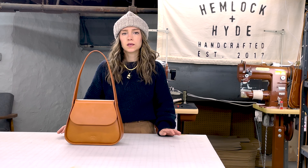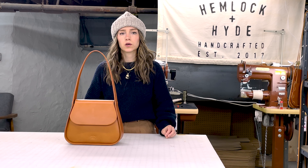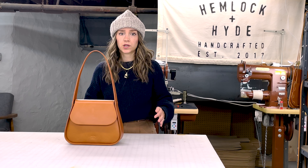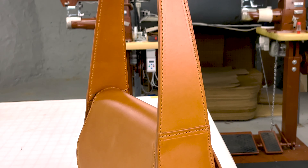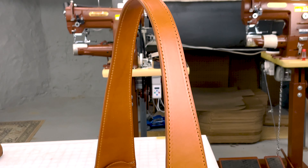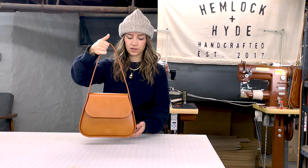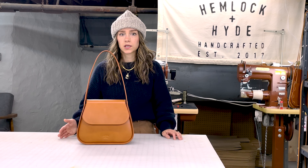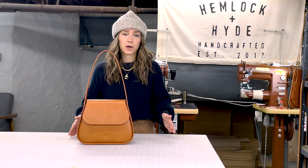Taking the inspiration of a saddle bag, I really wanted to keep our structure and really clean lines and apply that to that general shape. We're really excited about the tapered shoulder strap and just the back pocket and the clean lines that the entire bag really gives you. I feel that this bag is incredibly versatile — it can fit lots of stuff and really fit in with anyone's wardrobe no matter what you're wearing.